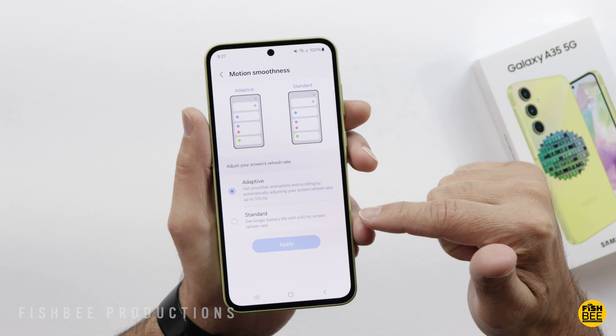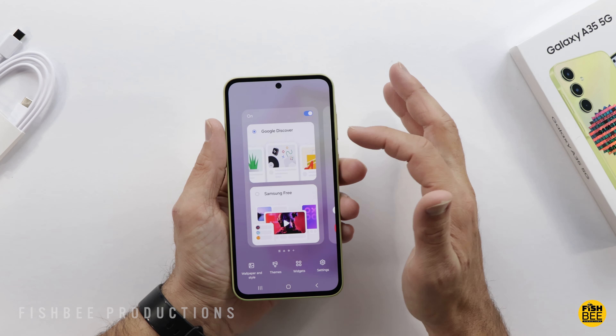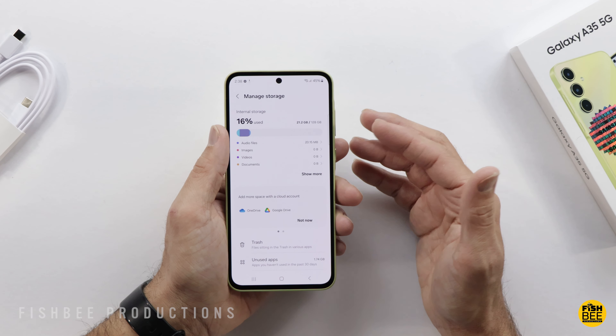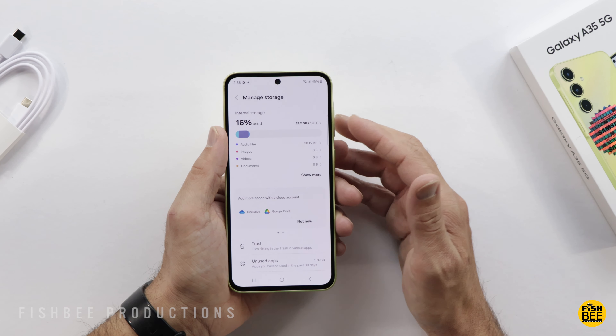To the left of the home screen you've got Google Discover or Samsung Free. It's currently on Android 14, One UI 6.1. It's using about 16% of the 128GB storage — though it's still doing updates so it could use a little bit more. It's got most of your typical apps from Samsung, a handful from Google, a few from Microsoft, and they also throw in Facebook, Spotify, and Netflix.